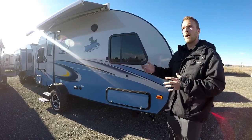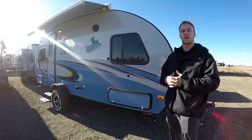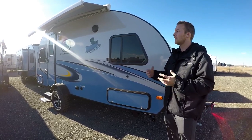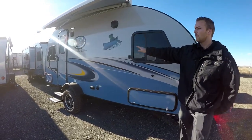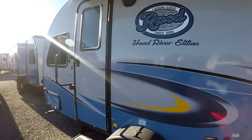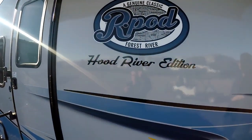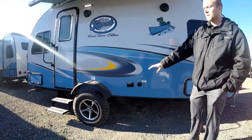The R-Pods have a couple different options you can play with, so if you have any questions or you're looking for something particular, you can check our website at Rangeland RV. Right away you'll see that this one is ordered in with the Hood River edition, which gives you a three-inch riser — it lifts your axles up — and a nice 15-inch mud tire.